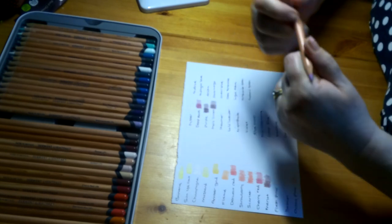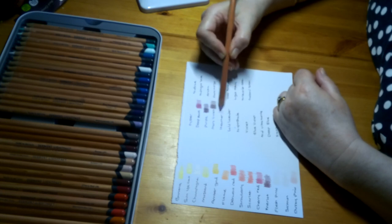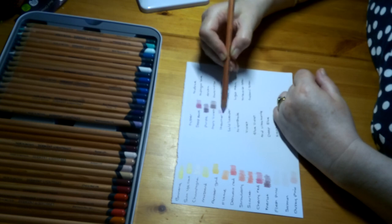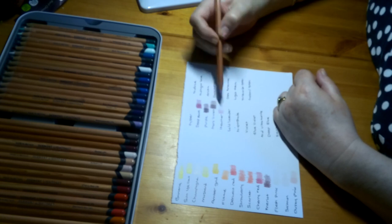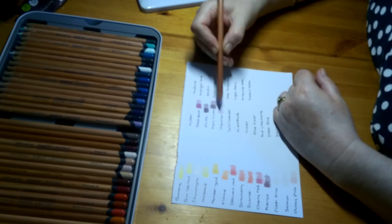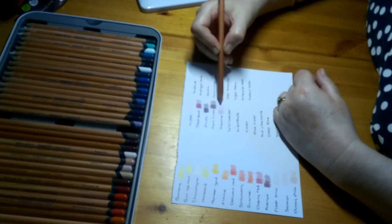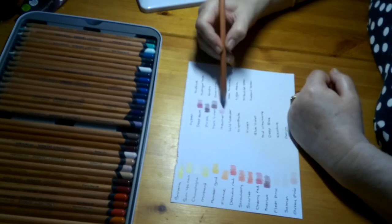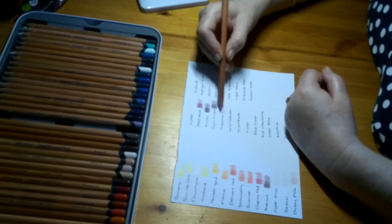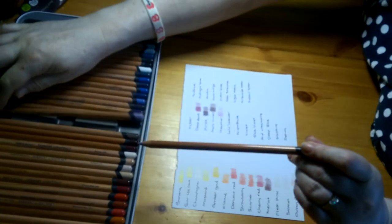This one's called Heather, Lightfastness 1. This is a really nice pale lilac-y colour. It's just a shame they didn't add some more pinks — more pinky ones. But this Heather one, although it's a Heather colour, you could actually use it as a pinky colour since there aren't any pinks in the set.